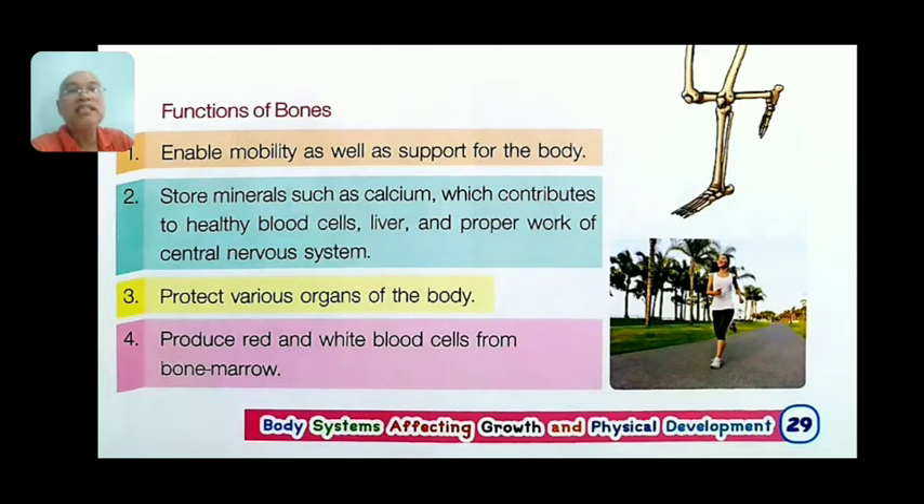Functions of the bones: number one, enable mobility — movement and support for the body. Number two, store minerals such as calcium, which contributes to healthy blood cells, liver, and proper work of the central nervous system. Number three, protect various organs of the body.